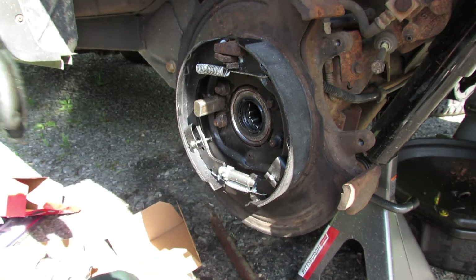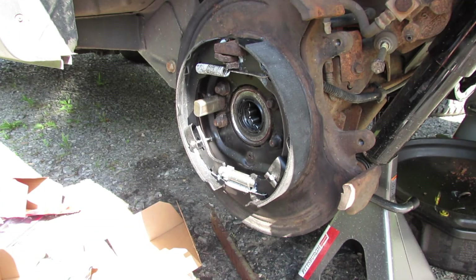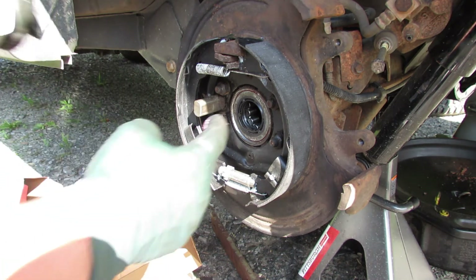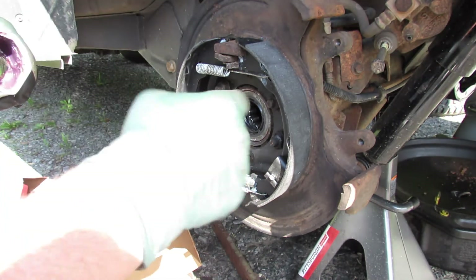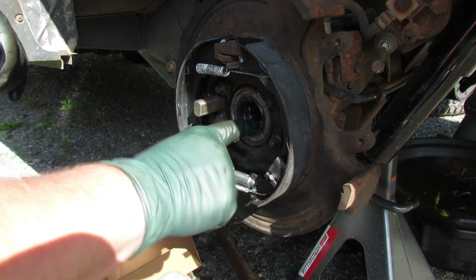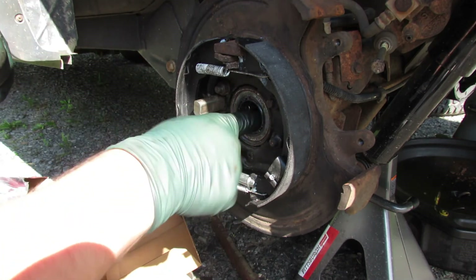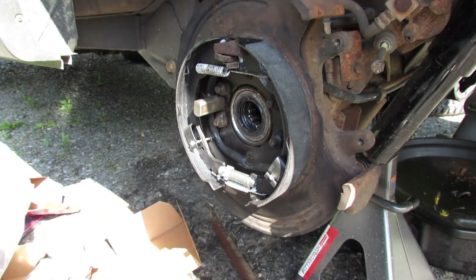Now I'm going to get the axle and slide this side in. But first I'm going to put a little grease — some red and tacky — in this bearing just to lubricate it before the oil gets in there. And then I'll put some around this seal to help grease it up when I put the axle in. So that's next — let's go get the axle.